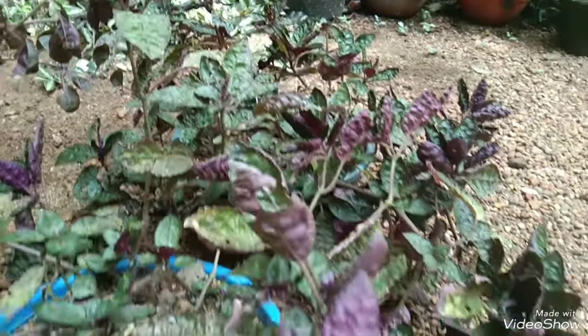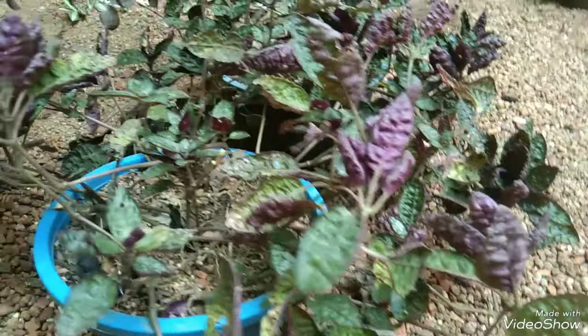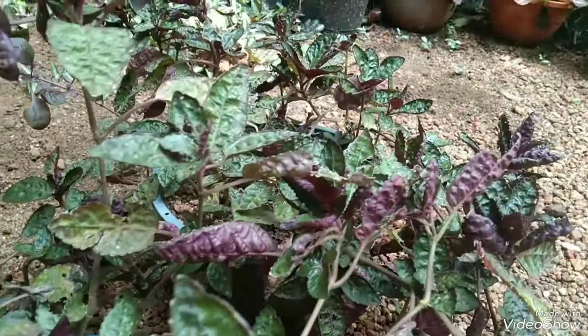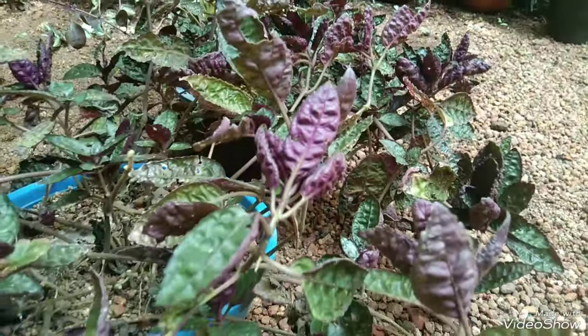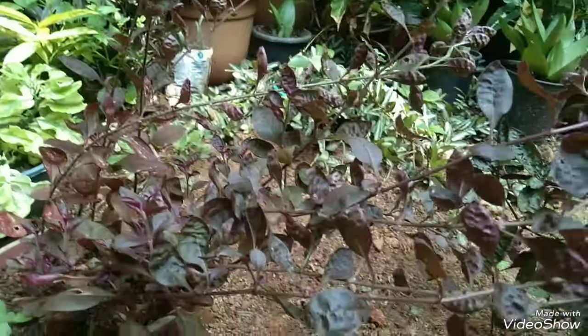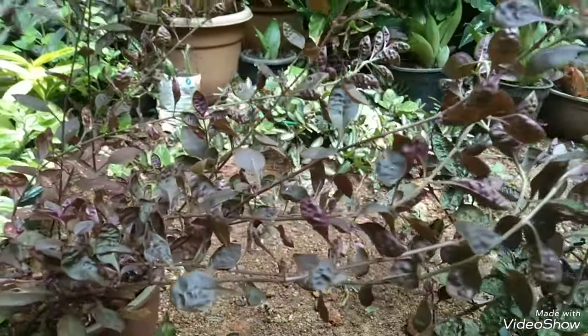Full light. This is our Ruby Plant. We are going to take a look at the length of the plant.